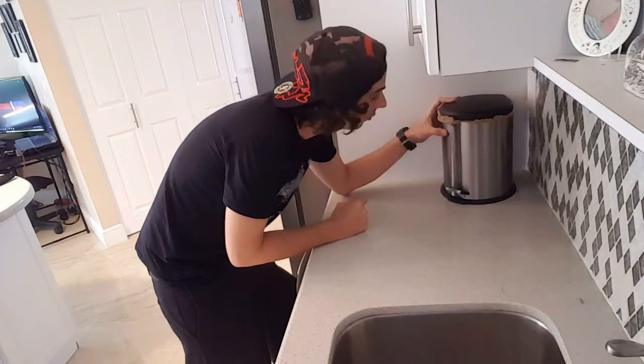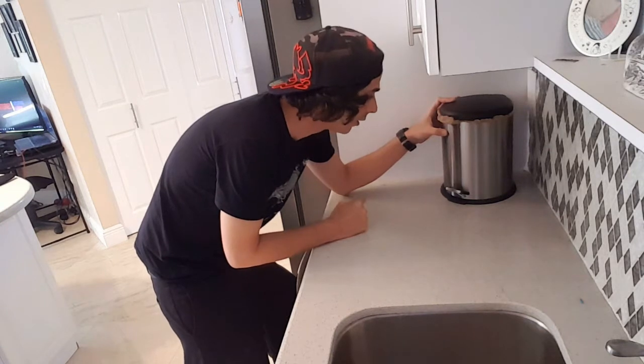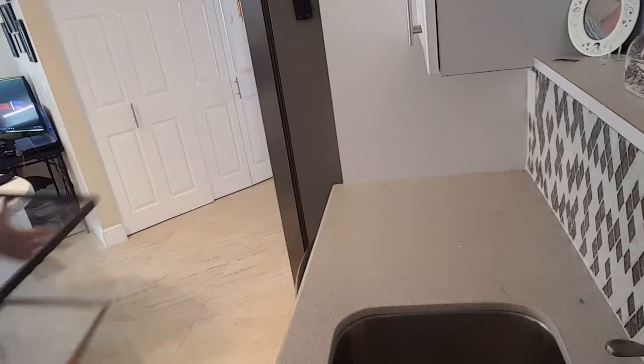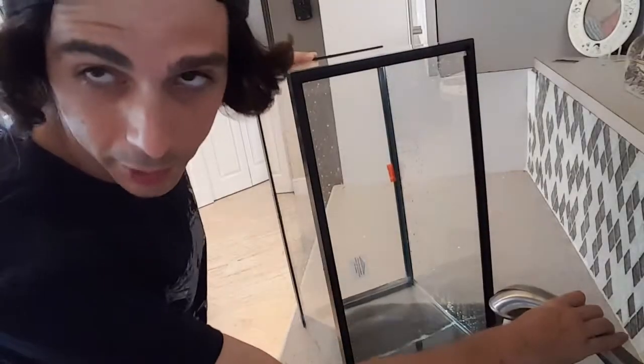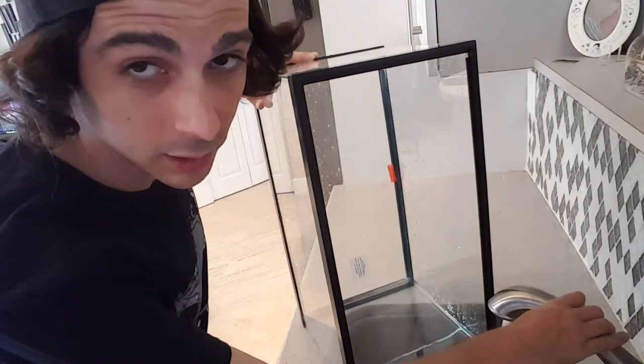Little garbage can, I have to put a fish tank here now for Madison — I hope you understand. Bye bye garbage can, hello fish tank! You have to make sure that this fish tank is nice and clean before you put the fish in there.